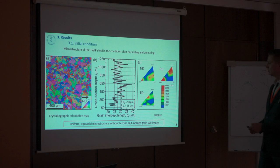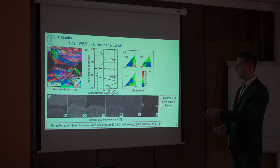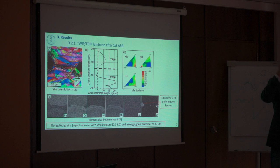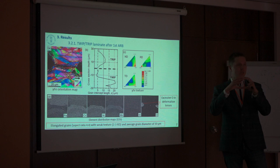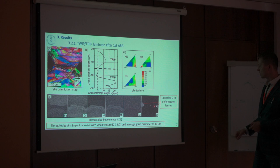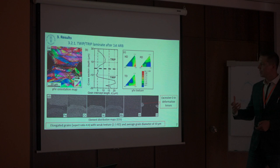After we have produced the first roll bonding, at the TWIP-TRIP interface we can see some black spots. These are deformation lenses. When you do the brushing of the steel to get rid of the oxide and activate the surface, some of the material smears into small bulk highly deformed particles — the deformation lenses. We can see that this is mostly oxygen-rich, but it's not an oxide — it's some kind of a highly deformed matrix with an additional amount of oxide.